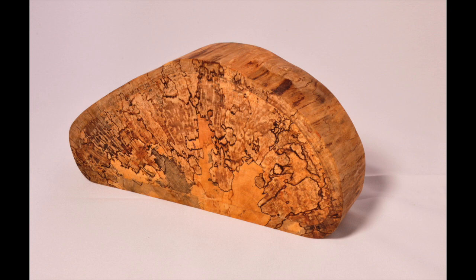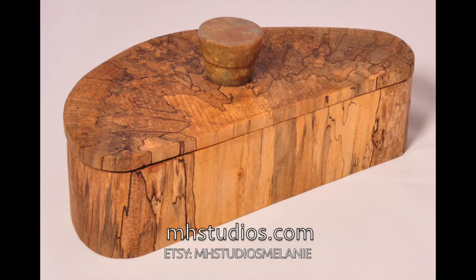I've added some links in the information below if you're interested. I hope you liked this video of my spalted maple continuous wood box with a resin top. Please subscribe, like, or thumbs up — it really helps support and encourage me to keep making more videos. I'm really new at this and I'm trying hard to make it entertaining. People always ask me how I do things, so I finally decided to make it live on YouTube. You can see more of my work at mhstudios.com or on my Etsy site at mhstudiosmelanie. Thanks so much for watching.